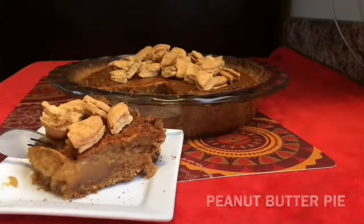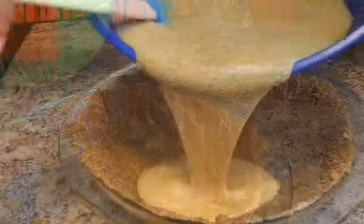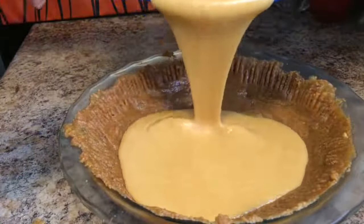Cookies on my pie, nutter butter it up. I'm going to show you guys how I made this old fashioned peanut butter pie.